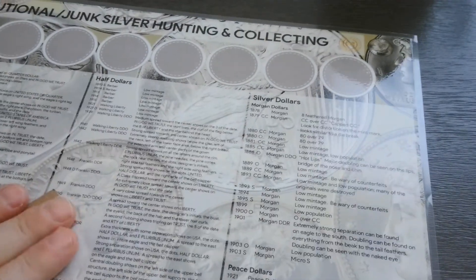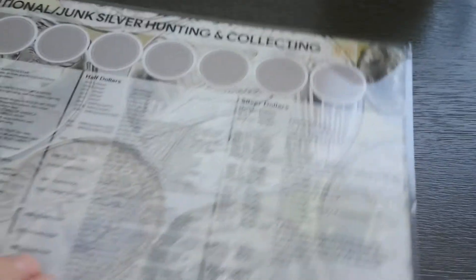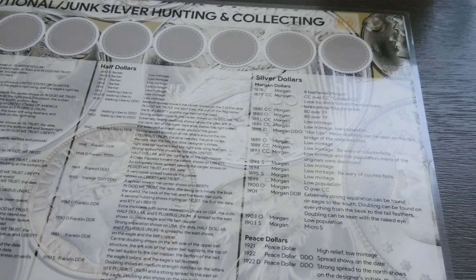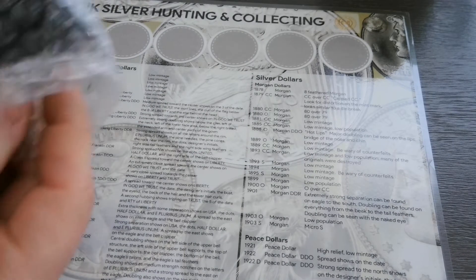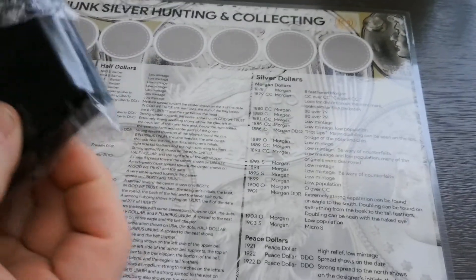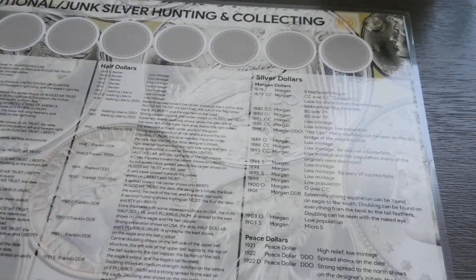I'm actually using my new camera now — I took the old camera off the tripod and popped the new one on to see if it would make a difference. This is a one-ounce March of the Beast silver shield.